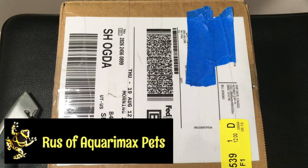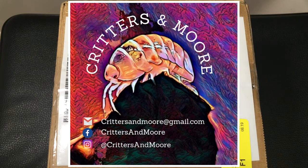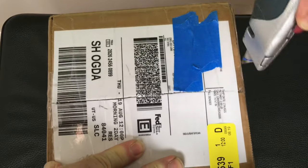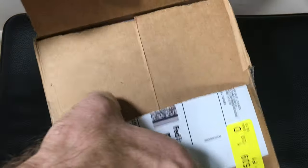Hello everyone, Russ of AquariumX here with an unboxing from Critters and More. Critters and More happens to be one of my patrons and we were chatting through the Patreon messaging and decided to do a bit of a trade.